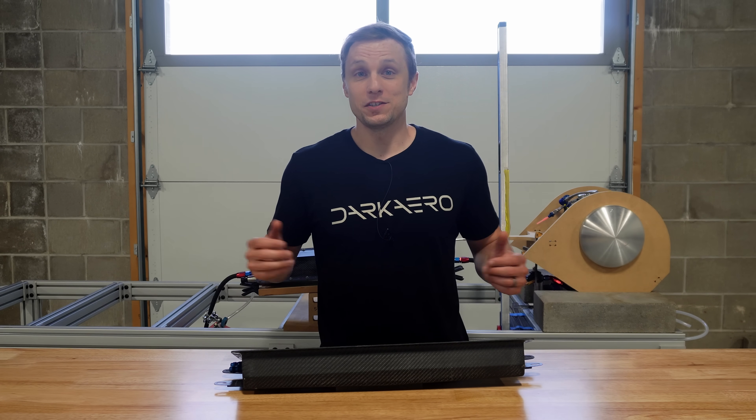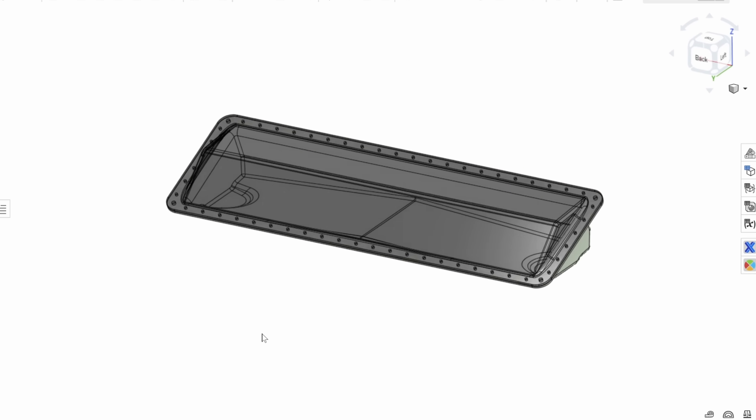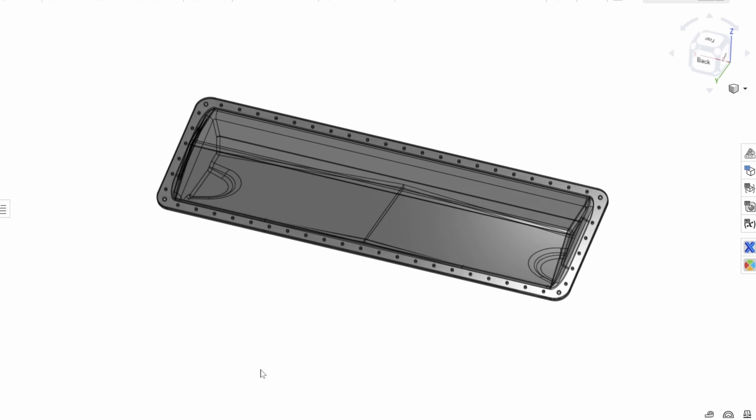When it comes to a component or subsystem redesign, we almost always start with some brainstorming in front of the whiteboard, but then quickly transition into the CAD environment to work through design refinement. Onshape is our preferred CAD tool, and although we now have a brand relationship with them, our time with them goes back well before this.